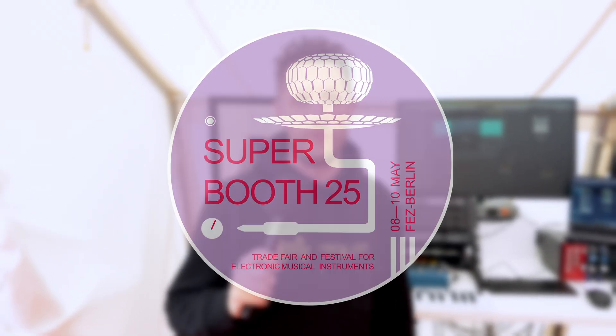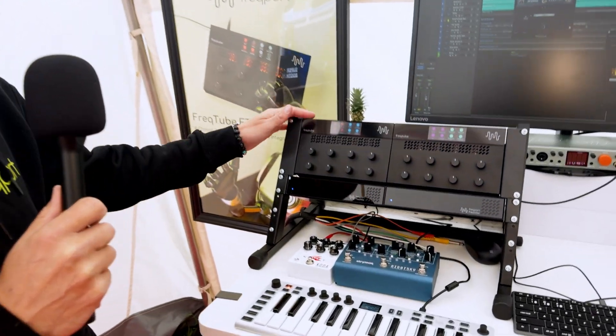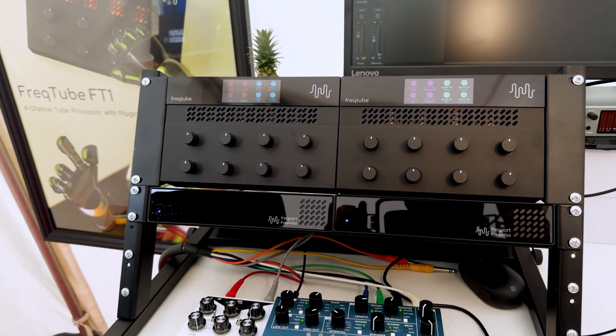Hey, I'm Mikael, and I'm one of the co-founders of Freakport. We're here at Superbooth, and this is early on Thursday. We just got started and just finished setting up the little booth here. What you're looking at is a little table rack with our two products.